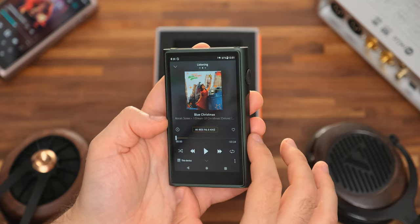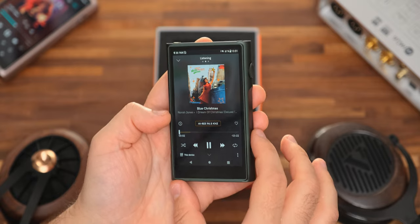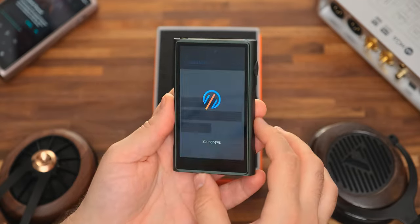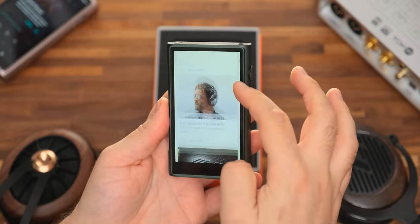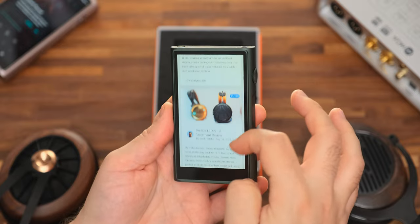It has a smallish 4.2-inch LCD screen, but thanks to an IPS panel the viewing angles are great, colors are vibrant, and it's bright enough on sunny days. You can even watch YouTube videos and browse your favorite websites. But at this screen size you should probably do that with your smartphone instead.